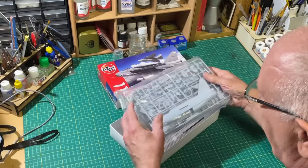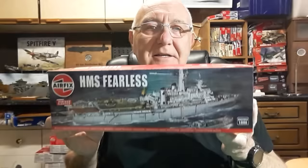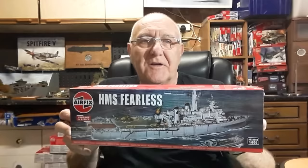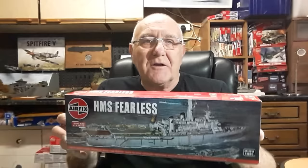Selection number four and we're all at sea with HMS Fearless, which in actual fact will be HMS Intrepid — I already built Fearless. It's another old gem of a kit from the Vintage Classics range, and I intend to make a dockyard scene with both ships alongside together, cross-berthed. It's a really, really nice build and I thoroughly enjoyed it — Vintage Classics kit, selection number four.